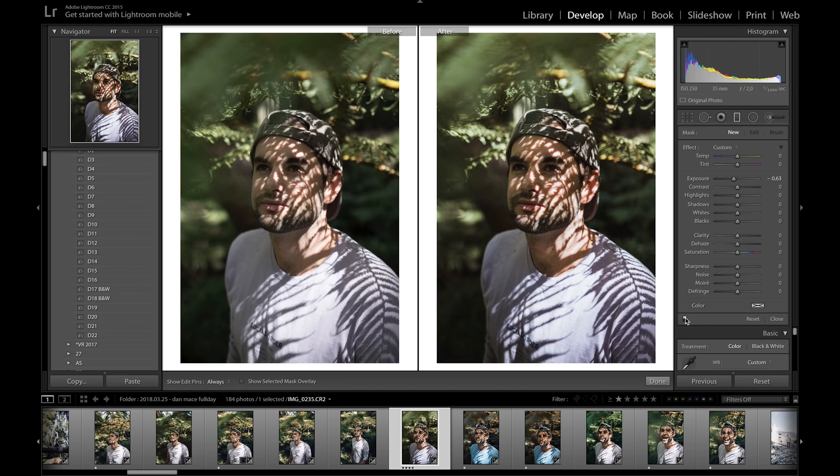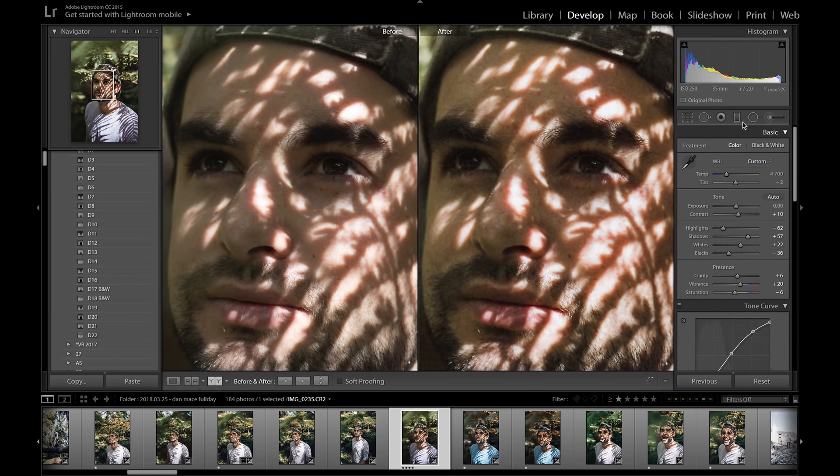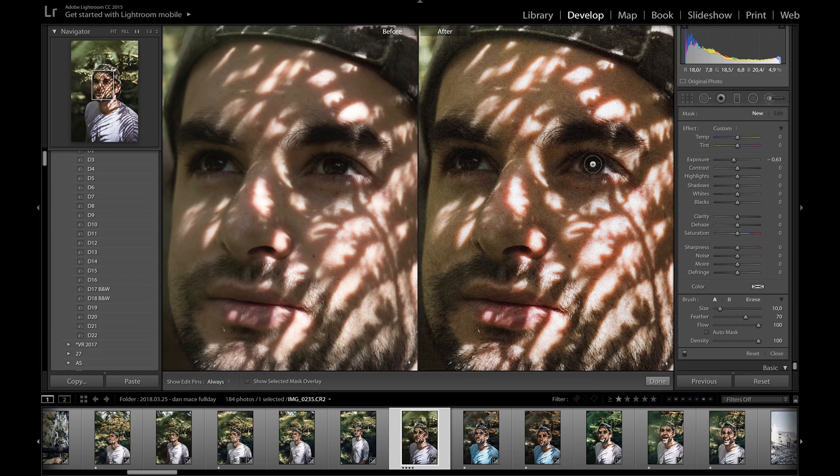Flicking the graduated filter on and off, you can see it almost vignettes the picture and draws attention to his face. Next, I'm using the adjustment brush and zooming into his eyes — I like to do this for portraits to make the eyes stand out. I make the brush smaller, paint over the iris, bring up the exposure just a bit, bring up the clarity, and bring up the saturation. Flicking it on and off you can see how much of a difference it makes.